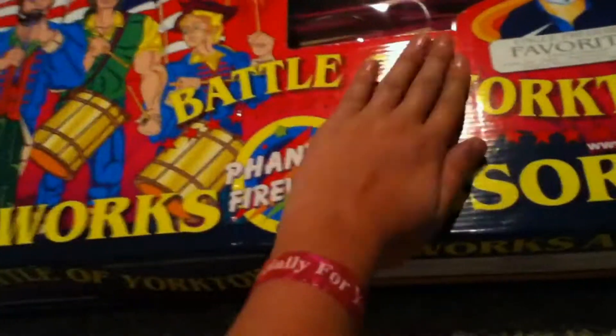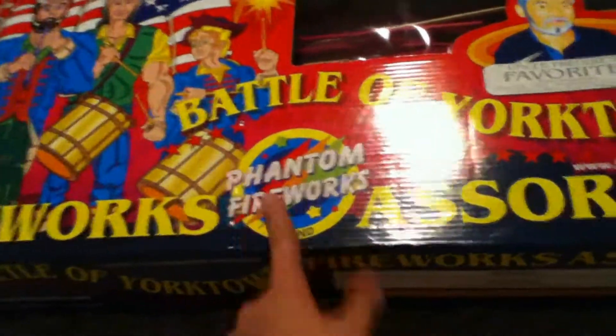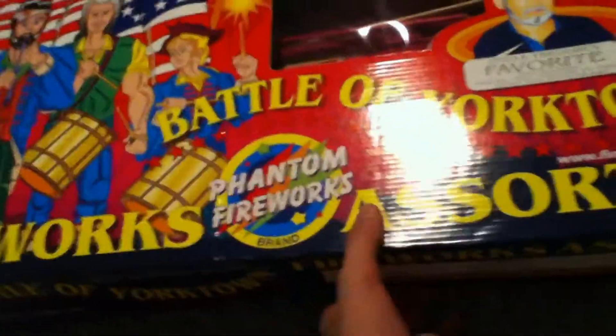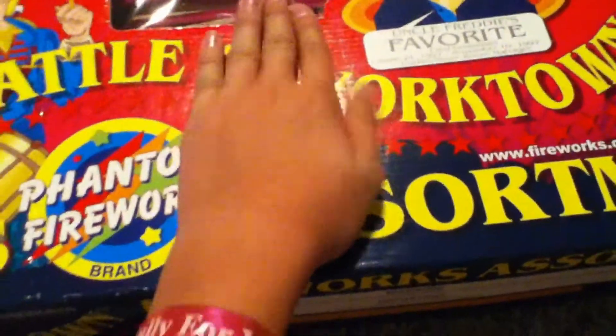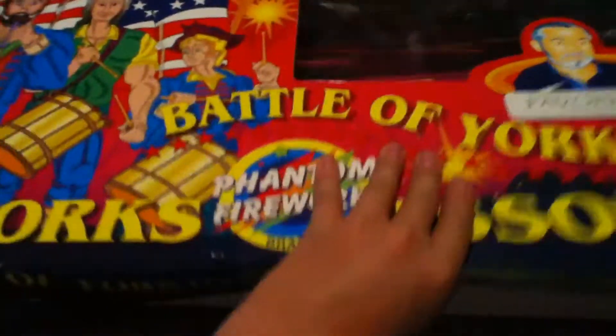Hey guys, this is Firework Stud. This is part 10 of my 2013 leftover firework stash. Like I said in my other videos, this is not going to be my 2014 New Year's Eve stash because I will be lighting a ton more off this summer. Just in this box versus the Valve Yorktown box, they got some of it last year — I did an unboxing of it, you guys can check that out on my channel.